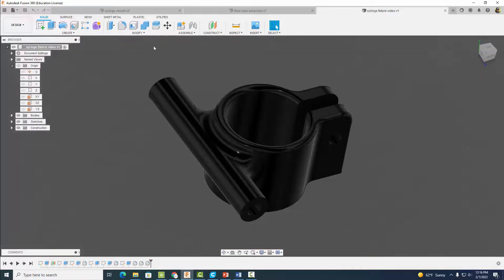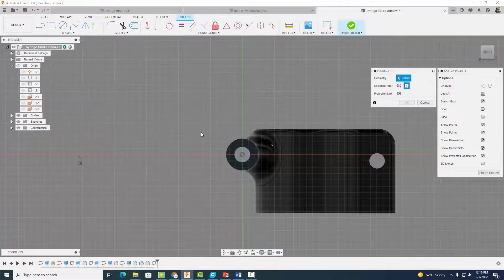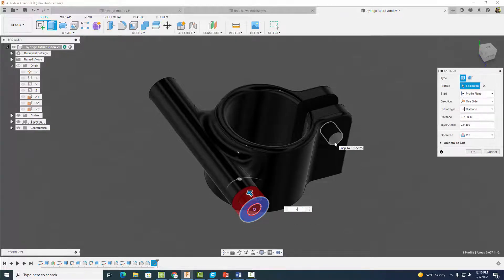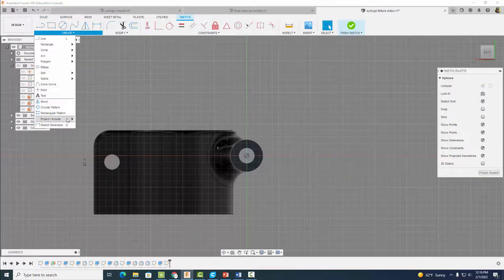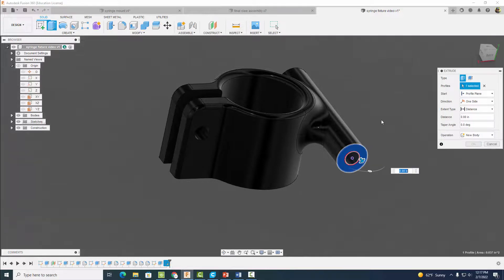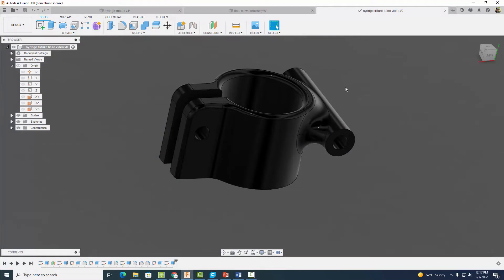Come back to the syringe fixture. Start a sketch, go to Project and select Specified Entities — click the relevant edges and hit okay. Finish the sketch and extrude those projected geometries a distance of minus 0.25 inches. Repeat on the other side: create, project geometry, select the line, hit okay, finish sketch, extrude minus 0.25 inches, hit okay. Save this as 'Syringe Fixture Base' since it goes on the bottom of our hydraulic claw.